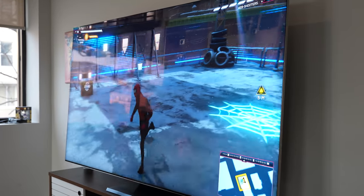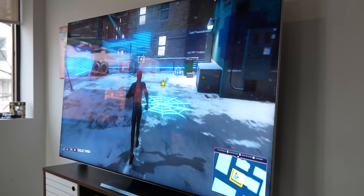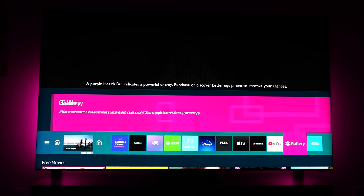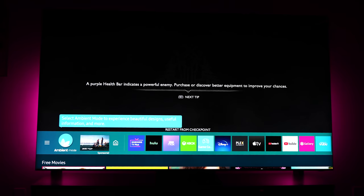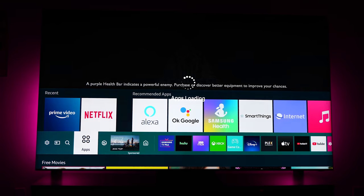If anything happens in terms of the internals on the TV — say the sound processing doesn't work — you just ship that box back and they ship you a new one, and your TV works. You don't have to ship the whole 85-inch out. The TV runs Tizen OS, which Samsung has used for a while. It's pretty smooth and works effectively. All your apps are docked in front so you can easily jump into your shows and gaming consoles.